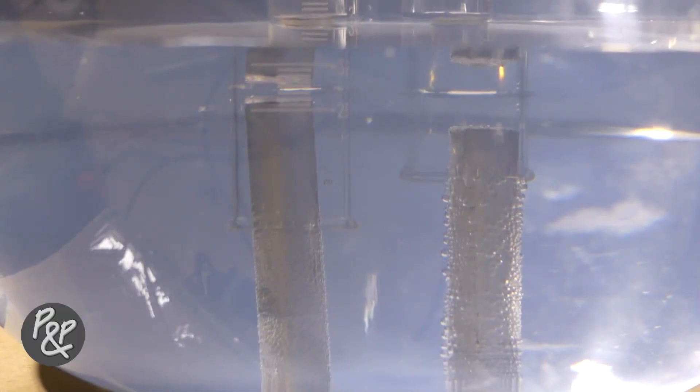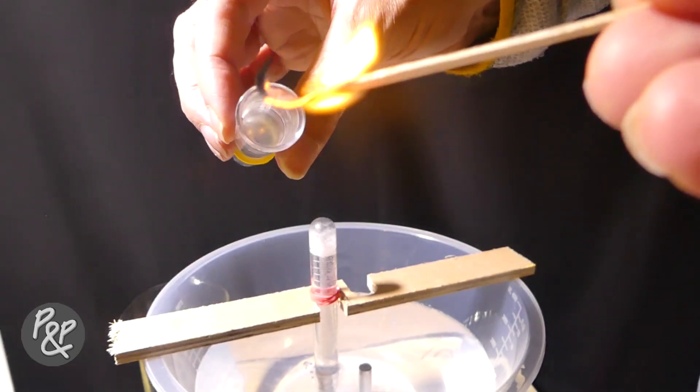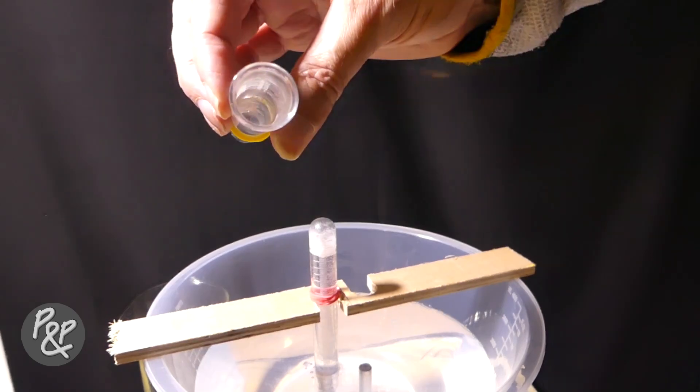Once everything is ready, switch on the power supply and watch the bubbles of gas rise. We used 30 volts and generated far more gas at the cathode than the anode. After we had garnered a test tube full of gas at the cathode, we tested it. Remember, a test tube full of hydrogen will always produce a squeaky pop when a flame is introduced — and that squeaky pop confirmed we had produced hydrogen at the cathode.